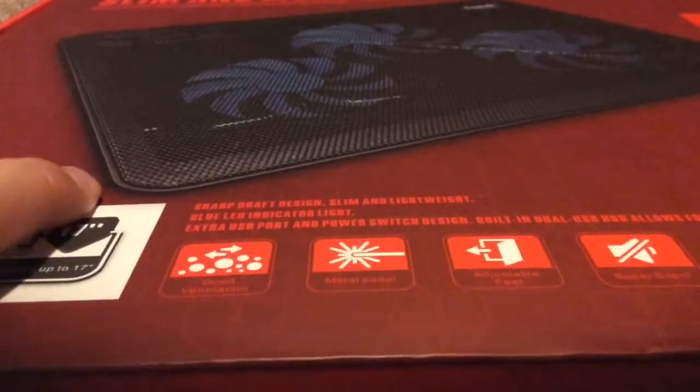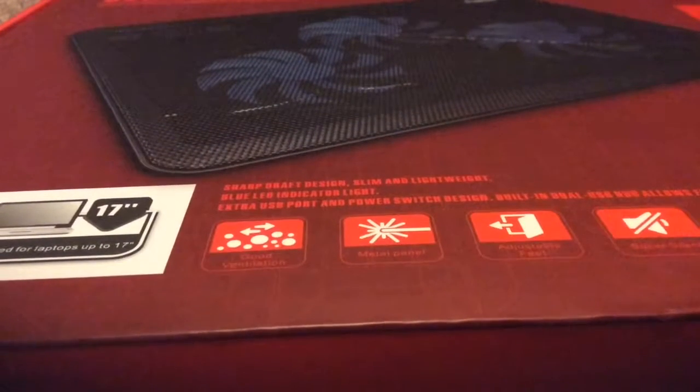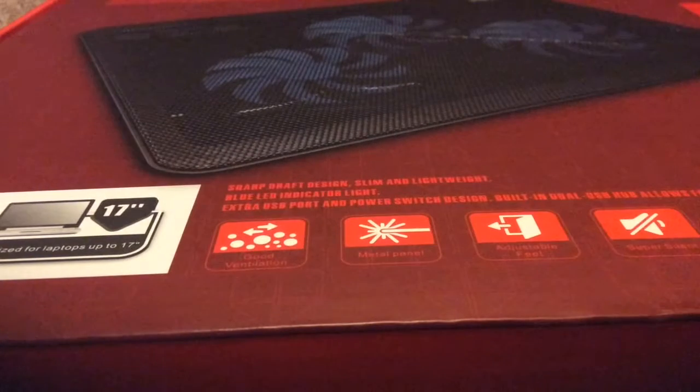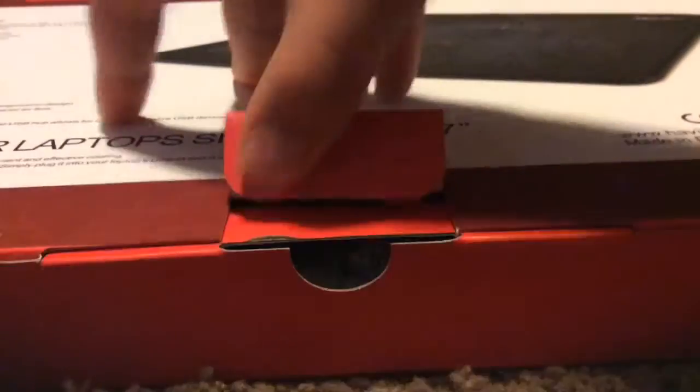We're gonna open it and test it out. I'll do a Fallout 4 benchmark because it's probably the most intensive, and we'll also do Star Wars Battlefront because that's pretty intensive too. We'll do both without this and with this to see if our temperatures improve, so let's go ahead and open the thing.